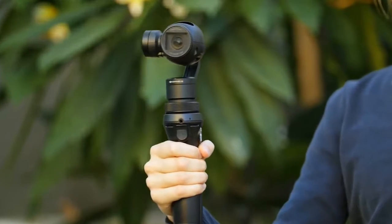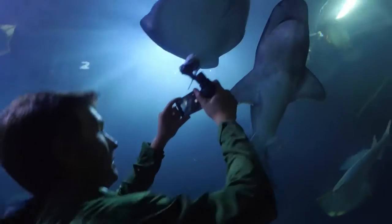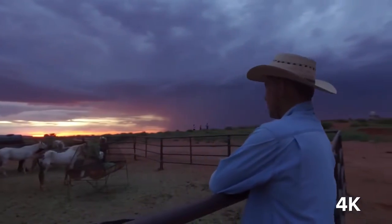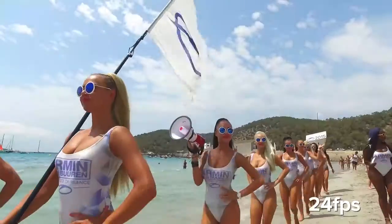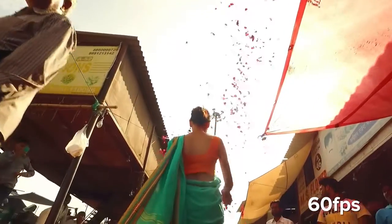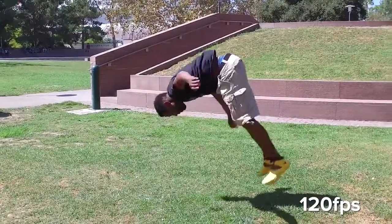DJI's smooth track technology anticipates how you want the camera to move and adapts to the most subtle movement. Along with 4K resolution, the Osmo can also shoot in 1080 and 720p in a multitude of frame rates, including 24, 25, 30, and 60. And for super slow motion shots, the Osmo records 120 frames at 1080p.